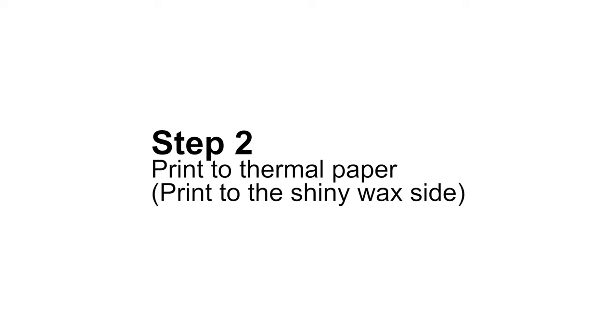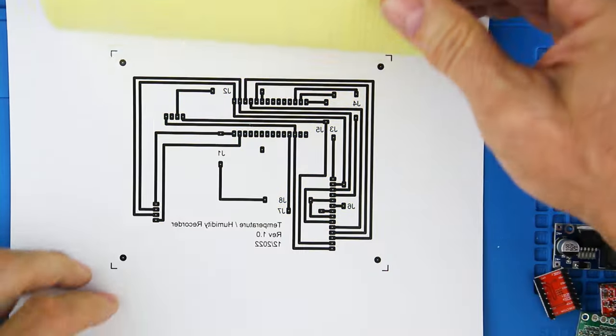Step number two: it's time to print the design out on the thermal paper. You're printing on the shiny side of the thermal paper.